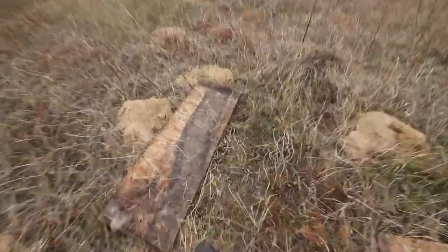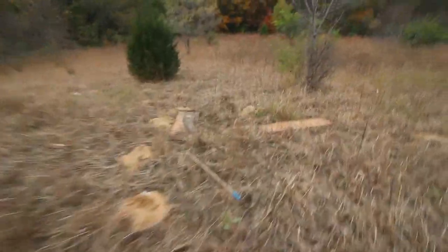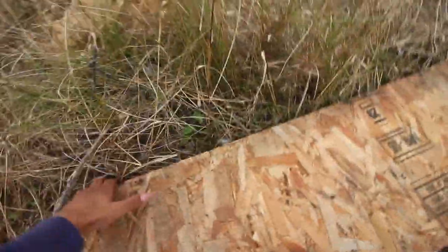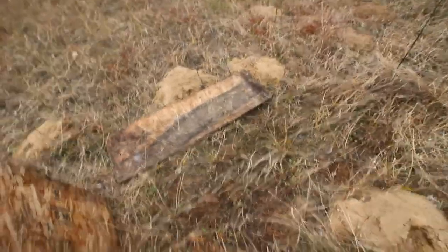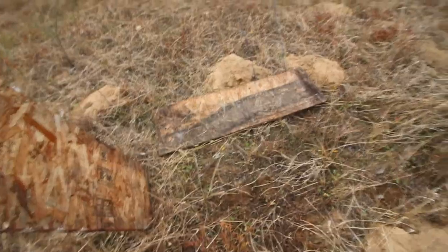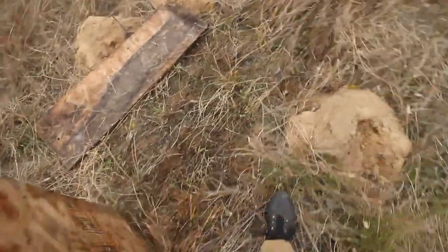Another thing to consider while placing boards is prey items. As you can see, there's a bunch of mounds here created by pocket gophers — a common rodent species that blue racers, bull snakes and other snakes will eat. In between these mounds I'm going to layer these two boards. Occasionally they'll be occupied by other rodents not just pocket gophers, and snakes will utilize their burrows for hibernation as well as eat them.